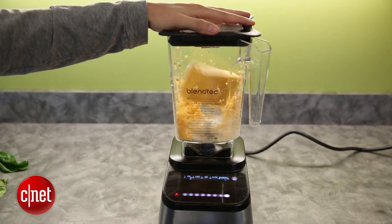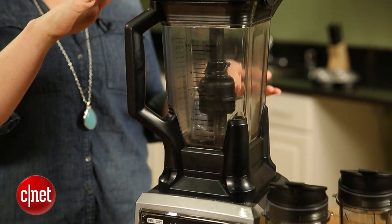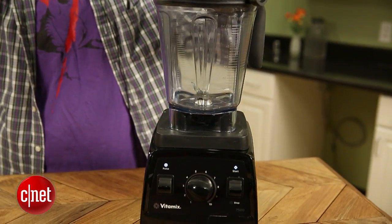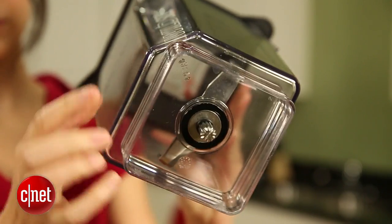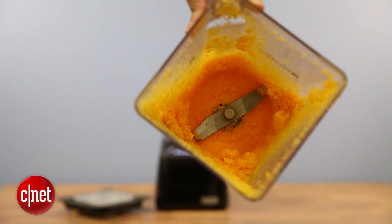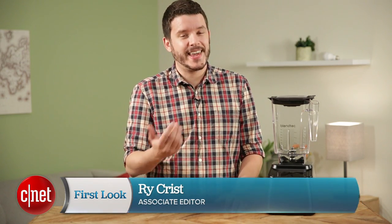Blendtec has put out a very powerful blender — the most powerful we've tested yet — but it's just not designed to handle it. I think I'd stick instead with the Ninja Ultima blender, the Vitamix 7500, or even the Blendtec Wildside blender we reviewed last year. That one didn't have any problems with nut butter, didn't shred itself — the jar held up just fine after repeated tests. The Blendtec 725 can't say that, and for that reason, I can't recommend it.